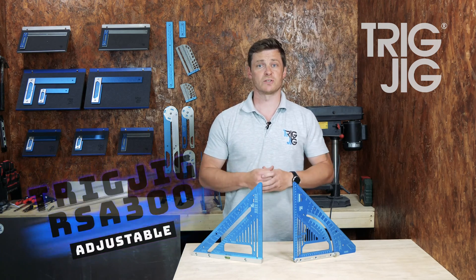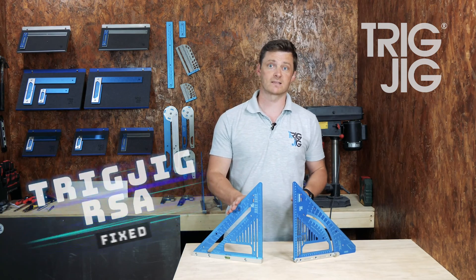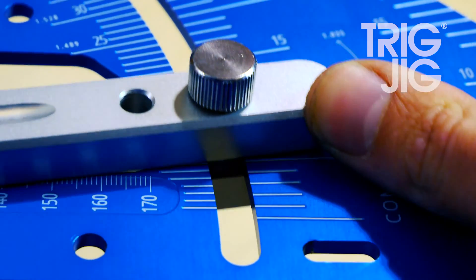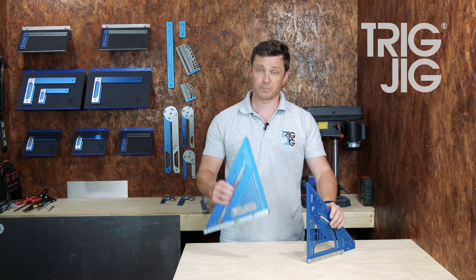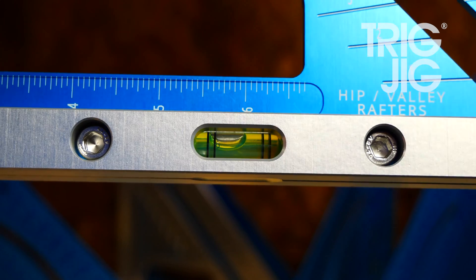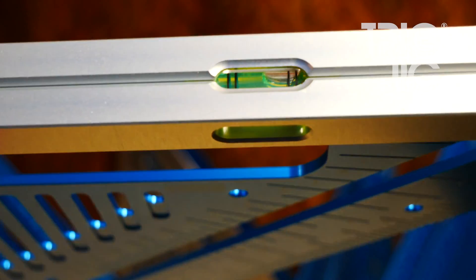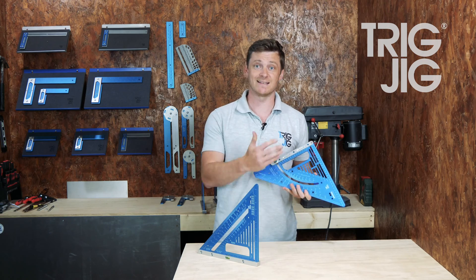We've introduced two great new tools to the Trigig Rafter Square lineup: the RSA Adjustable and the RSA Fixed. The RSA Adjustable is so named because the fence is adjustable, and on the fixed version the fence is bolted into place but also includes a super handy spirit level in the center. These tools have been specially designed to be super heavy duty because we know they're going to get lots of use on site, day in day out.